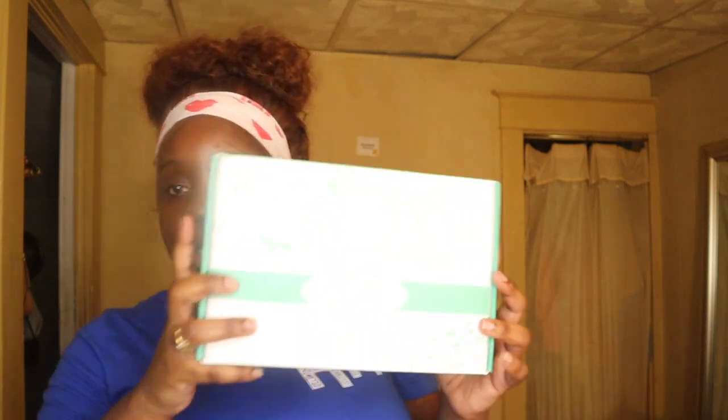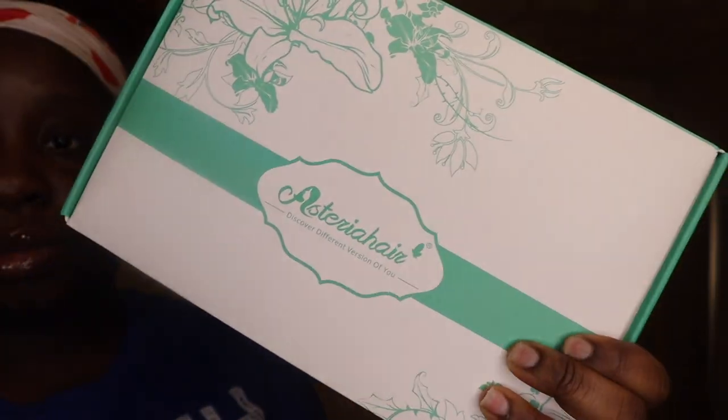I am back and today I am here with an unboxing and an install. This is Asteria Hair - I ordered a 24-inch lace front wig, 13 by 16 lace frontal, black and straight. This is the box, guys.